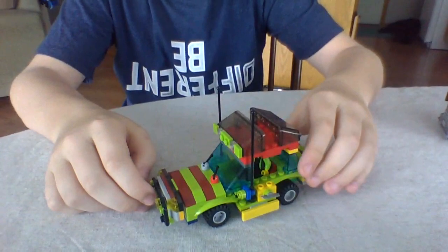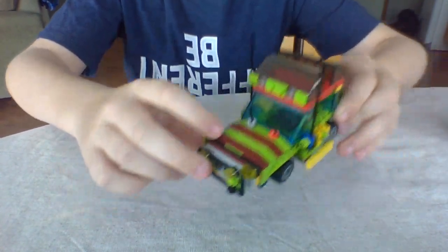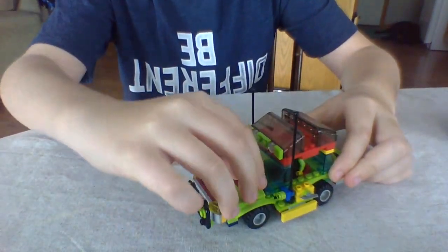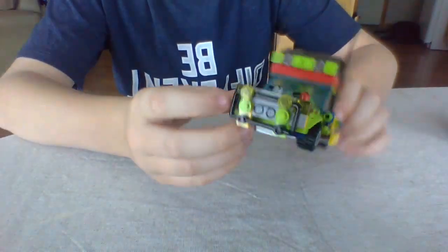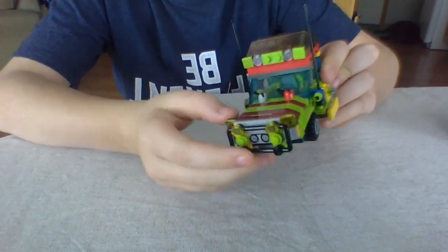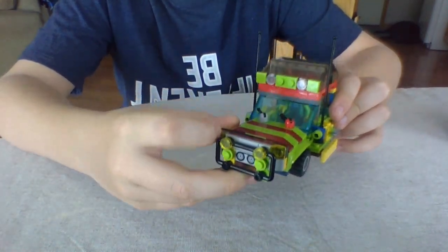First, we have the little tour vehicle, and it's got the iconic stripes from the maroon to the lime green. It's got little windshield wipers, so if it rains they can go up and down. In the front, they have this bar for extra protection, and they have the two lights, and the other two lights in the back.